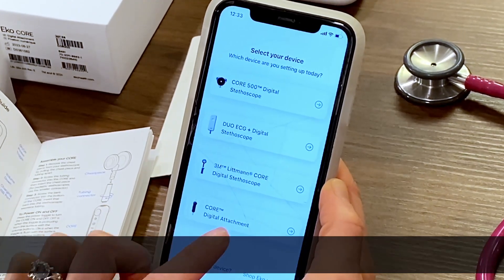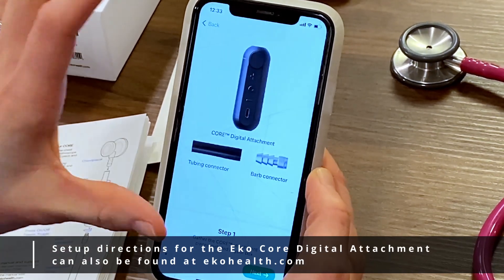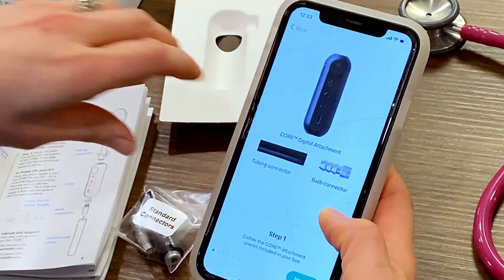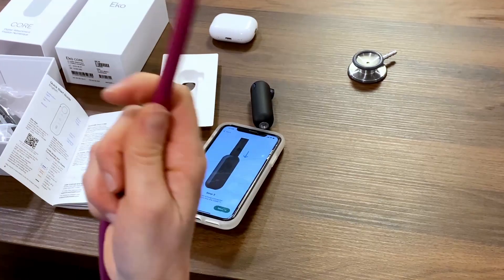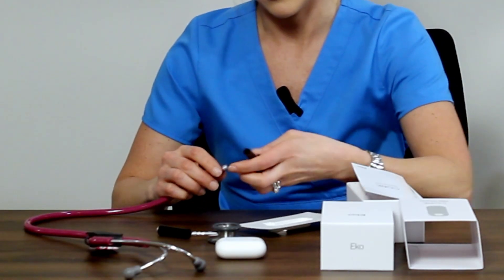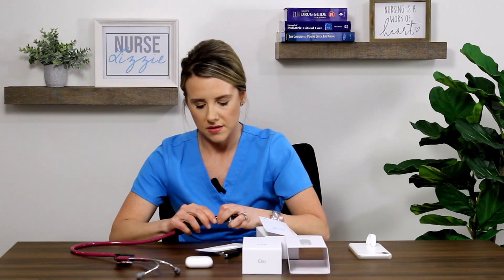Let's go ahead and set this up. We're going to pick the Core digital attachment — that's what we're working with today. I like that the directions are right there, very visual. So we need our digital attachment, the tubing connector, and the barb connector. I'm going to take my chest piece apart from the tubing. I disconnected my chest piece from the tubing and I'm going to put the tubing connector in place. You get a barb connector — it's just a simple metal grommet that you stick inside your stethoscope tubing, and that attaches to the Echo digital attachment. Then I put my bell back on.